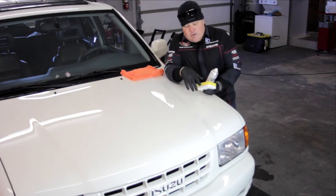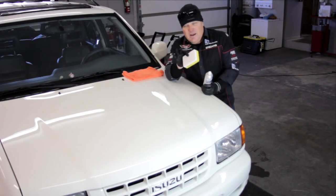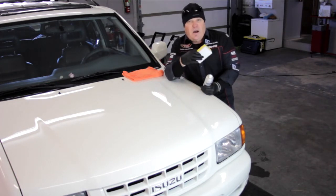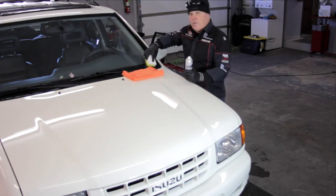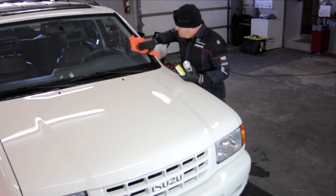Another nice thing about this product is that it's good on plastic. If you've got a car with black plastic or unpainted plastic, you can go right over it — it's not going to hurt it, not going to turn it foggy, hazy, or chalky. It's actually going to make it look like it's dressed or had a nice plastic treatment applied. Also, I like to use it right on the windows as a rain repellent on the glass. As you go down the highway on a rainy day, the water beads right off. Same application — let it dry just a little bit and blend it in.